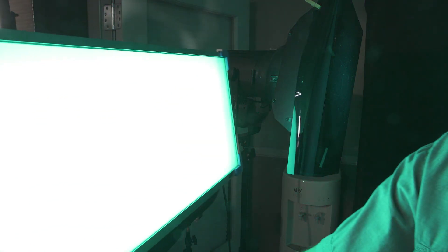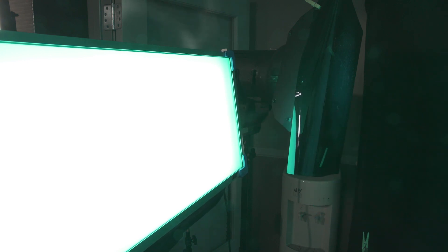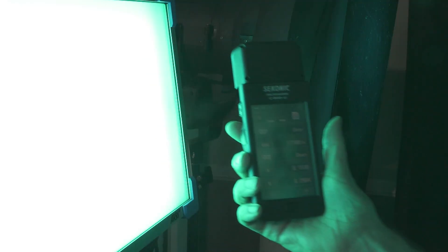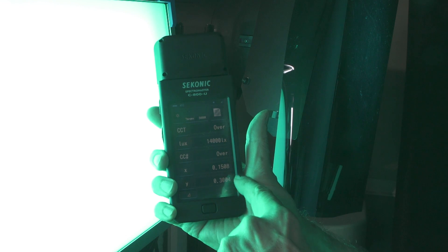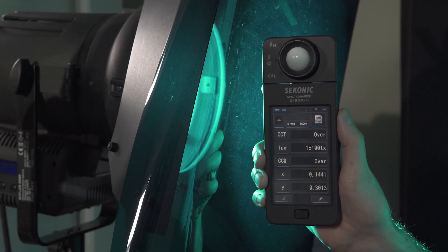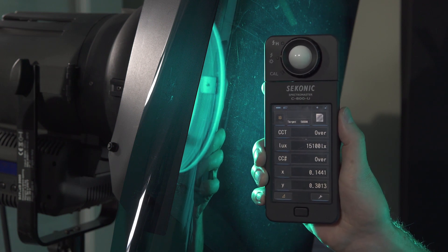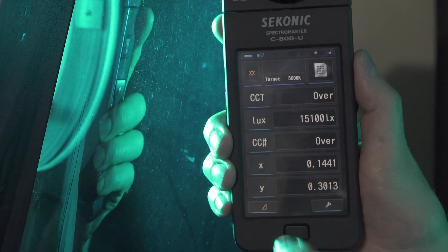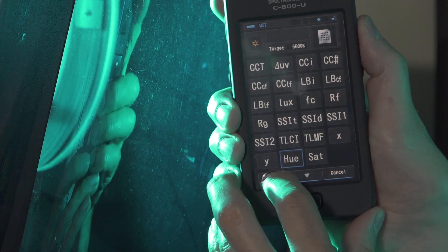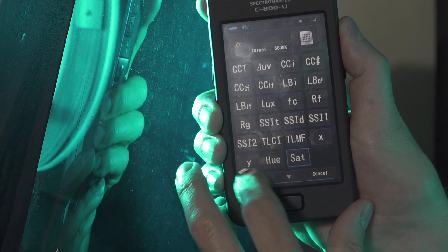Now if we bring this around and check it out, the light here and the light right here are super similar. A quick reading gives us 1508 and 3004 — so it's very close. Now let's change to hue and saturation mode for the other lights. We could have also used this mode for the ARI SkyPanel, but the XY coordinates are much faster. Click on X and change that to hue, then click on Y and change that to saturation.